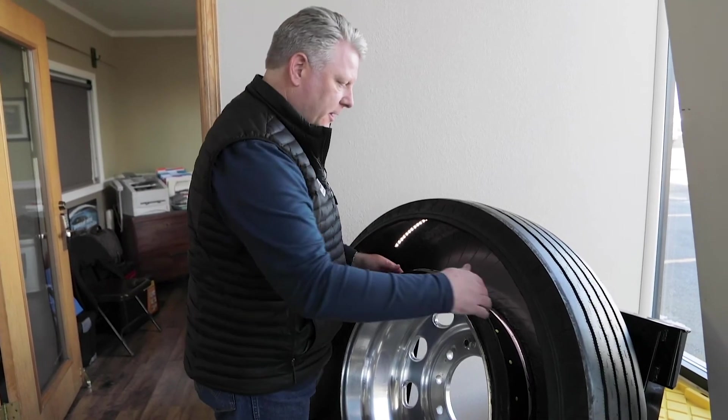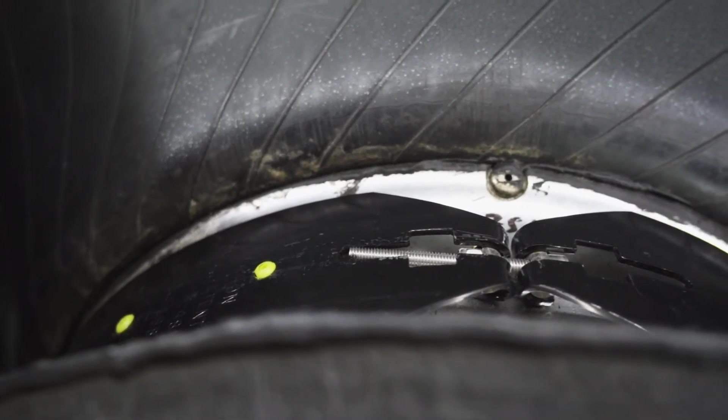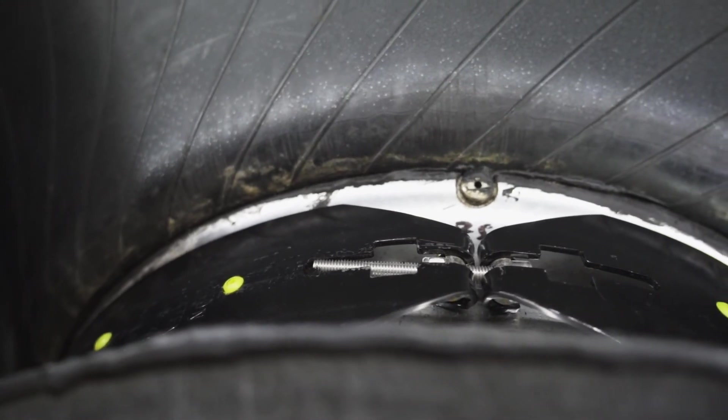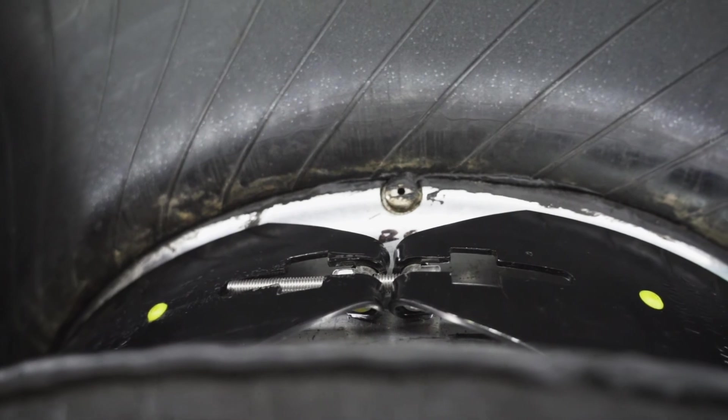If you want to look in here, you'll see how that band mounts inside and it stands up slightly so that the bead will hit the band. If it does pop over the band, it's still high enough to where the tire will not come off the rim.